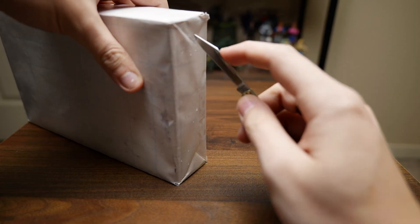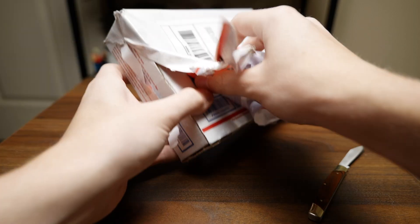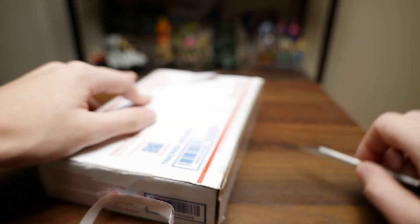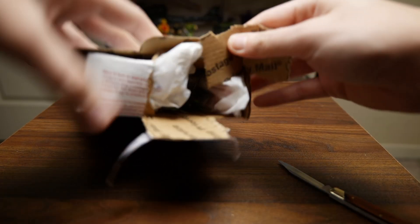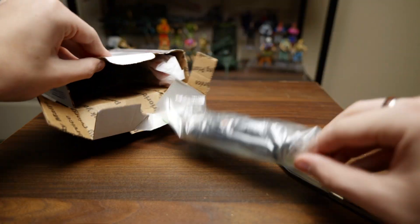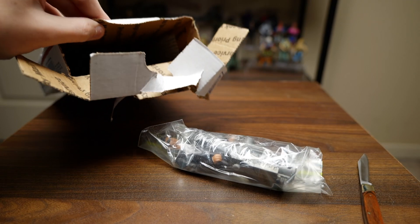Hello everyone and welcome back to the channel. Today I have another unboxing video and this is an item that I recently scored off of eBay. It's something I've been wanting to add to the collection for a while, as I feel it's a staple of any Jurassic Park collection and I just haven't been able to find it for a good price.